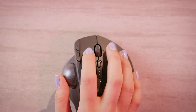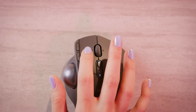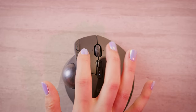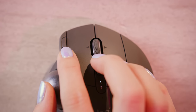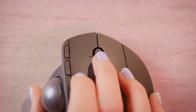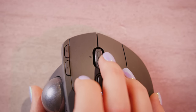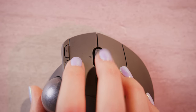The left and right clicks are rated for 10 million clicks and are otherwise pretty standard. The back and forward buttons are both easily accessible with your index finger, as long as you don't have child-sized hands. The scroll wheel is rubberized, moves smoothly, and comfortably tilts to either side.